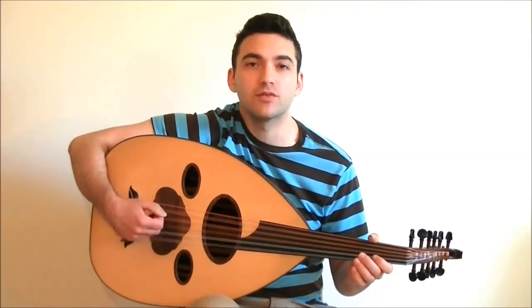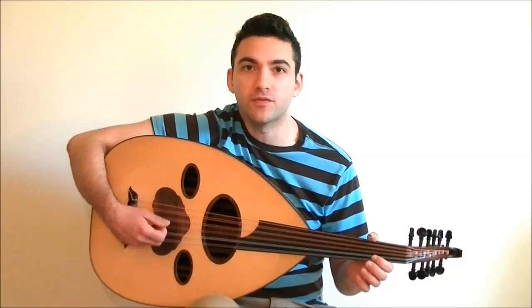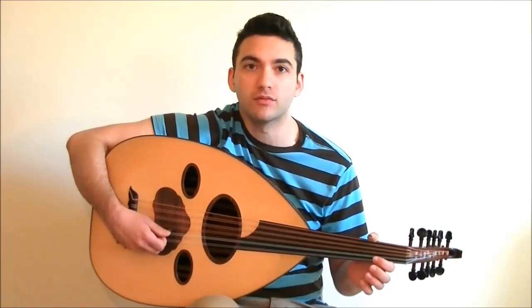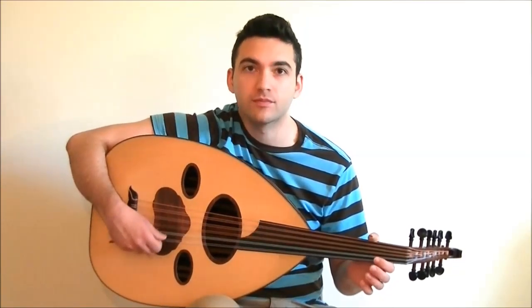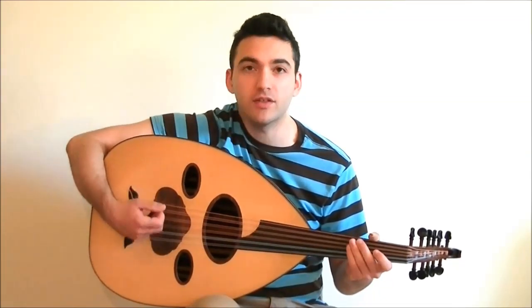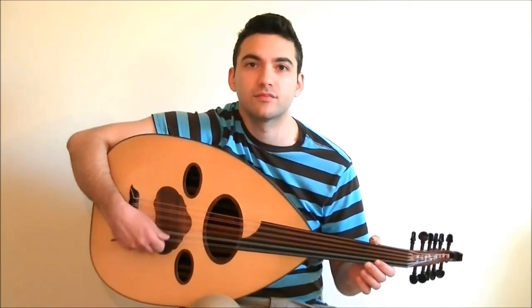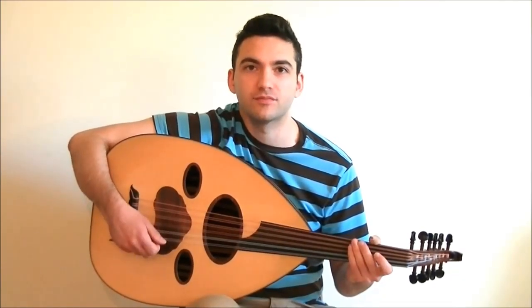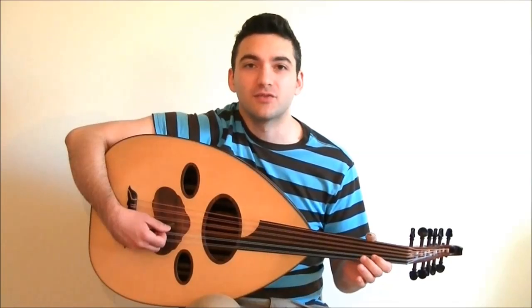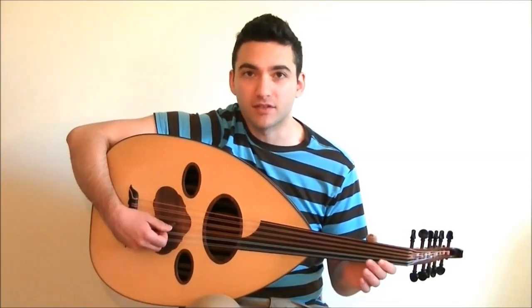It's very simple. In order to play an accented tremolo, all you have to do is emphasize the first stroke of the tremolo. Watch. All you have to do is place a very nice strong downstroke and follow with the tremolo. The function of an accented tremolo is to accent the melody and to emphasize the melody and then fill it in with a tremolo.